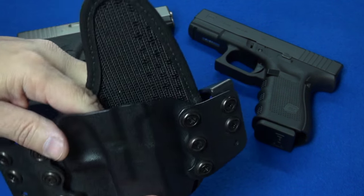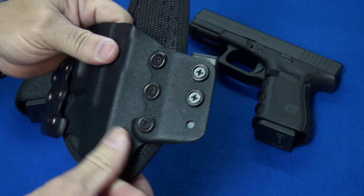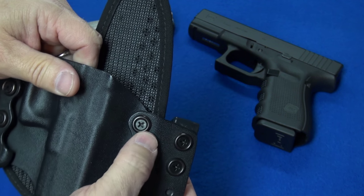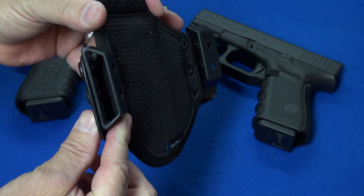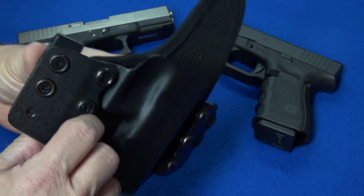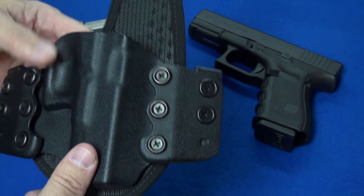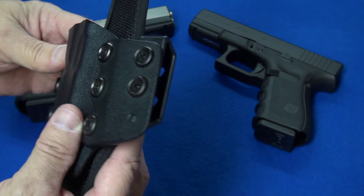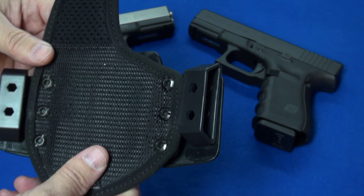The kydex is the typical strong, high-quality kydex that Stealth Gear makes their holsters out of. The wing clips are extremely thick and durable, with all-black coated stainless steel hardware. The belt clips are extremely sturdy and durable. The first holster they sent me was a prototype with a different type of clip they call a speed clip — I actually prefer that type, but you can look it up on their website.